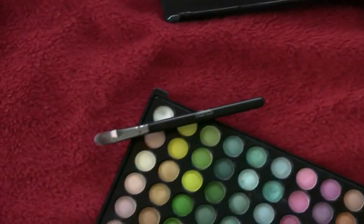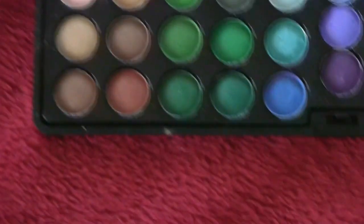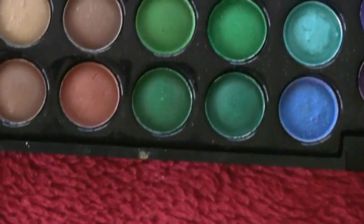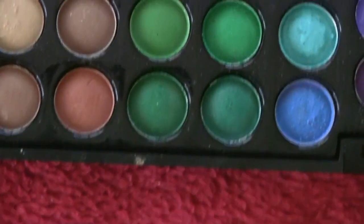Taking the BH Cosmetics again, and then a crease brush, we're going to be applying this onto the outer one-third of our eye. I'm going to be showing you how it looks, and then we slowly pat it on and kind of intensify the green.